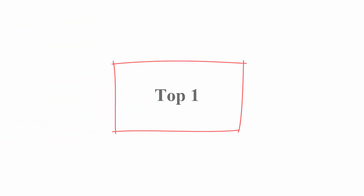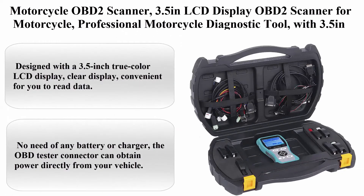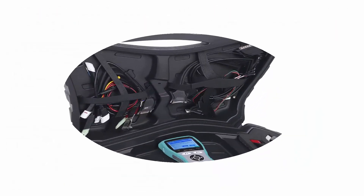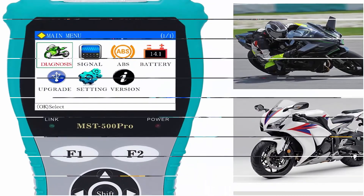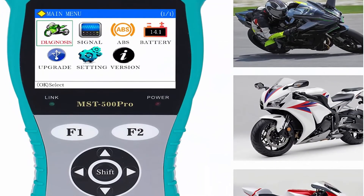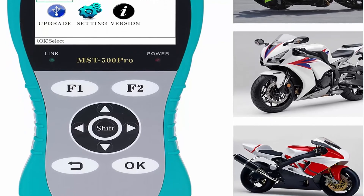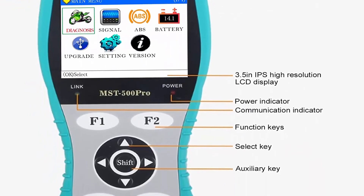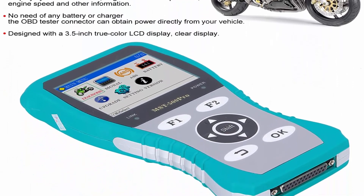Top 1: Motorcycle OBD2 Scanner with 3.5-inch LCD display — professional motorcycle diagnostic tool. Brand: B Winner. Designed with a 3.5-inch true color LCD display for clear, convenient data reading. No battery or charger needed — the OBD tester connector obtains power directly from your vehicle.